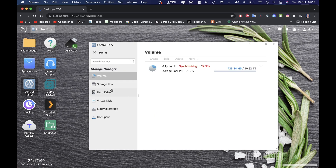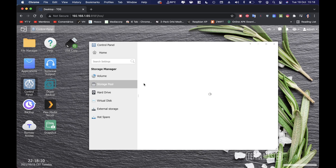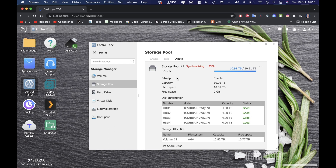The storage manager is one of the most interesting sections. The RAID is still synchronizing at around 25 percent. The file system shows used space at 728 MB — basically the system plus pre-installed apps. The storage pool shows disk details, total capacity, and free space, and we can delete or create new pools.